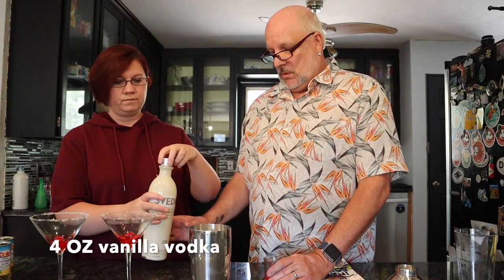Ice in the shaker. So we're doing four ounces of each alcohol. We'll start with vanilla vodka — this is a two-ounce measuring jigger, so two measures. And then we're going to do the same measurement of whipped cream vodka — four ounces total.